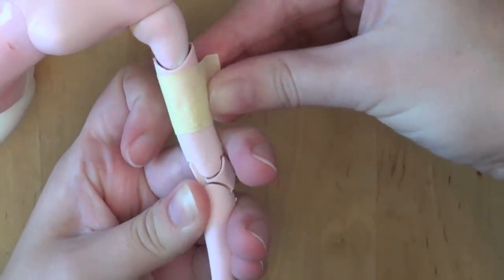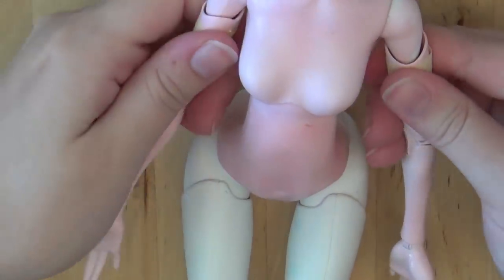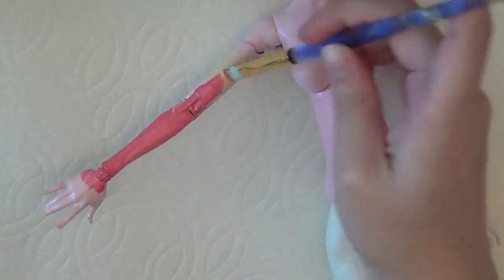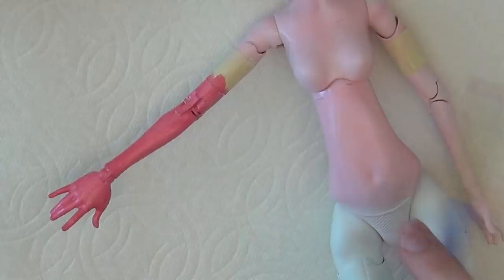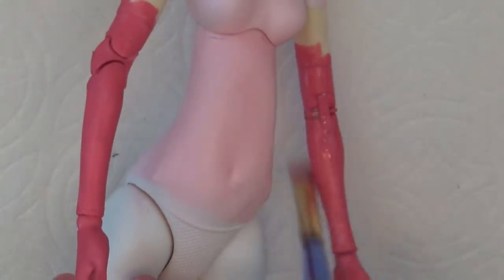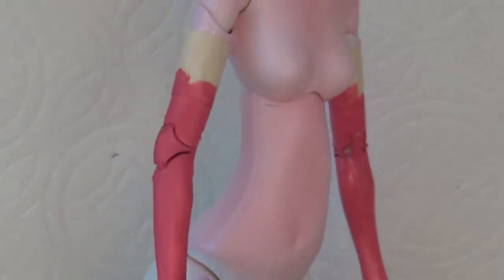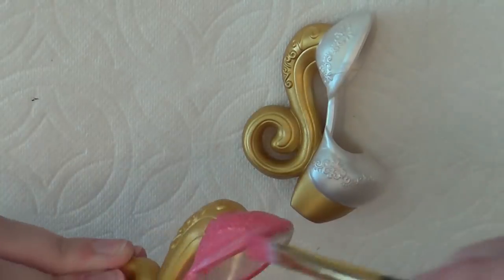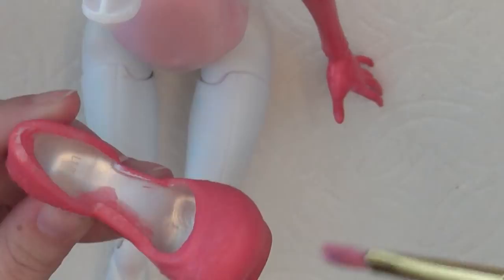For her gloves, I'm wrapping tape around the upper part of her arms so that there's a nice, clean line, then I'm painting it. To make it shiny and also seal it, I'm using a gloss varnish. I'm using the same paint color for the shoes, and I'm adding gloss to that too.